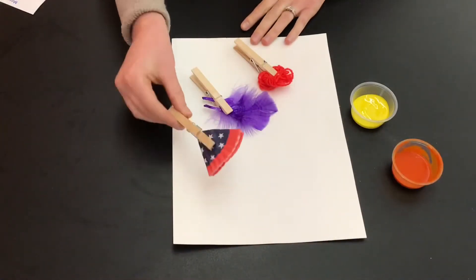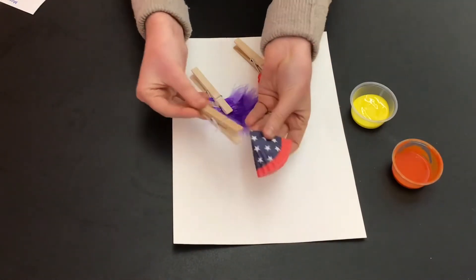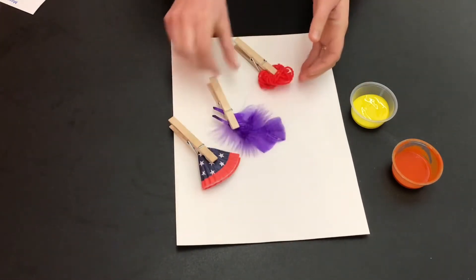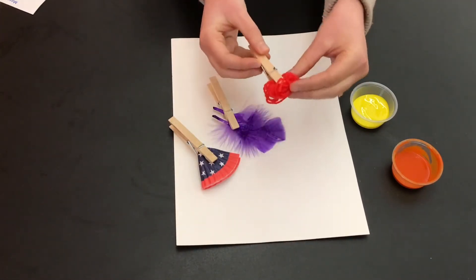I'm using paintbrushes made with a cupcake liner, two feathers, and a balled-up section of yarn.